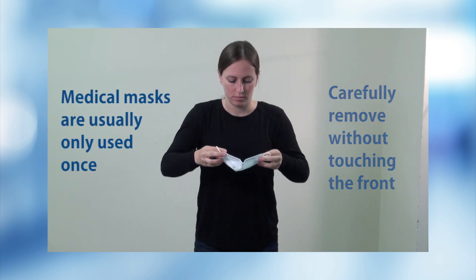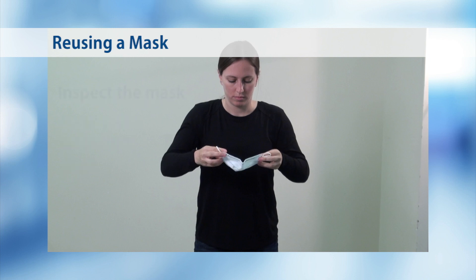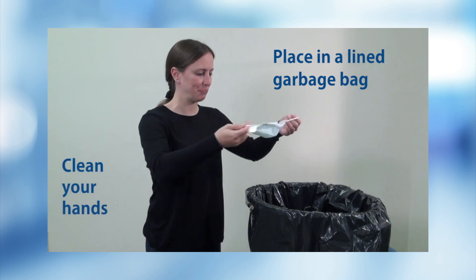Medical masks are usually only used once. If you have to reuse your mask, here's how to do it safely. Inspect the mask to ensure you can reuse it — is the mask wet or dirty? If you answer yes to either, throw the mask out by placing it in a lined garbage bag and clean your hands.